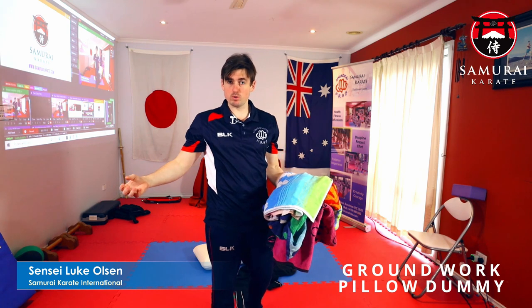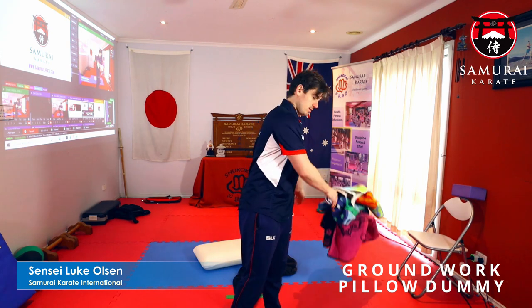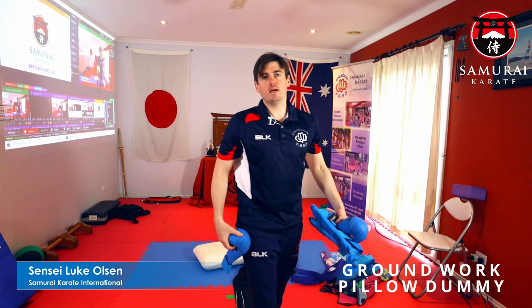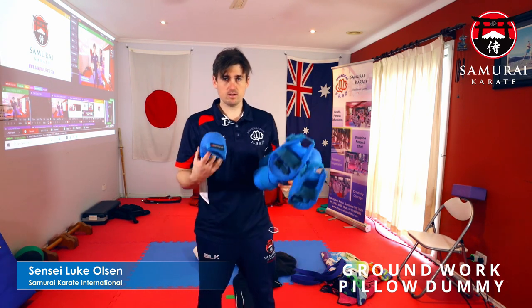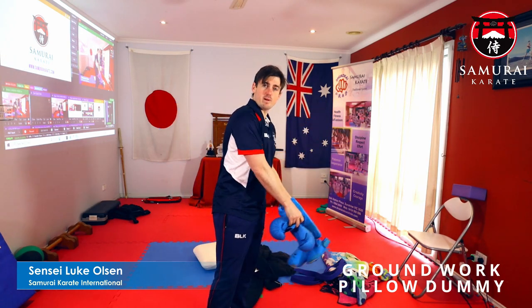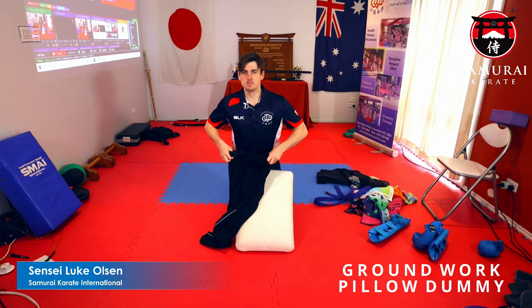You will need four spare towels. If you don't have any spare towels, that's fine — you can use more clothes to fill the arms and the legs out. You will need a belt; it doesn't have to be a karate belt. And you'll need something to secure the sleeves and the bottom of the pants — I'm going to use my gloves and foot pads, but you could use a hair tie, string, tape, anything to tie it up.